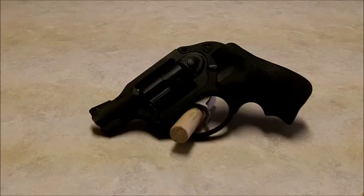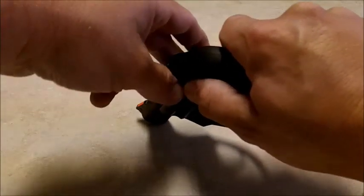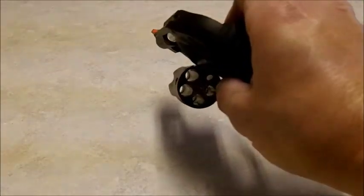Back again with a review, this time on the Ruger LCR chambered in .357 Magnum. Real quick safety check — open, empty.